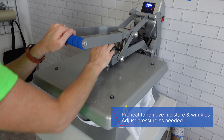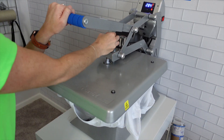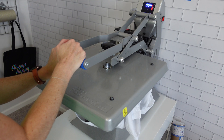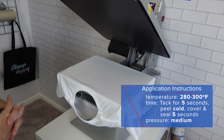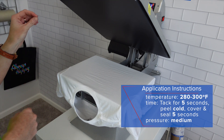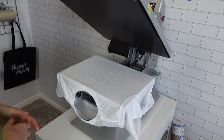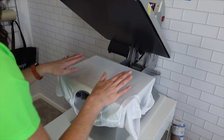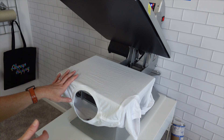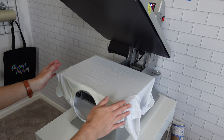We are going to pre-press, and because we went to a smaller platen, we want to adjust our pressure just a little bit. 280 to 300 degrees, five seconds, peel cold, five seconds — you want to heat apply again with medium pressure, which is around a 6 if you are using a Hotronix press. If you go with a smaller platen, you do want to loosen up the overall pressure and go a little more towards the light side.